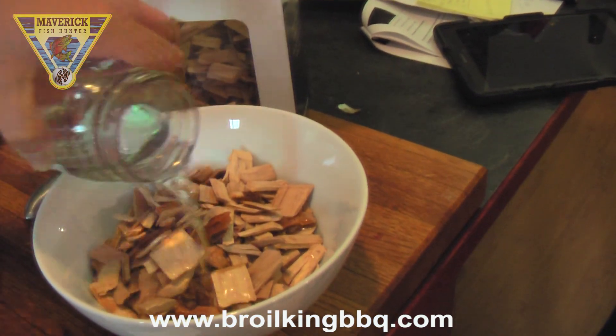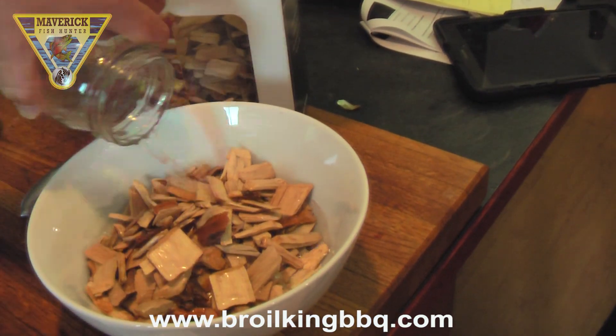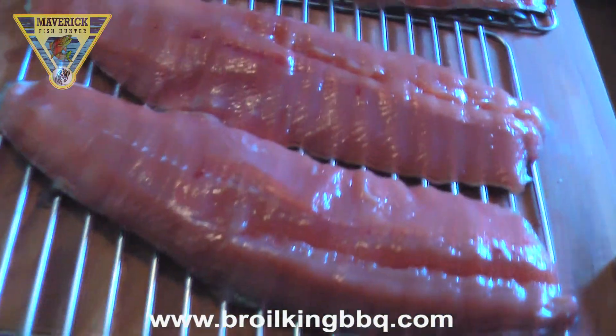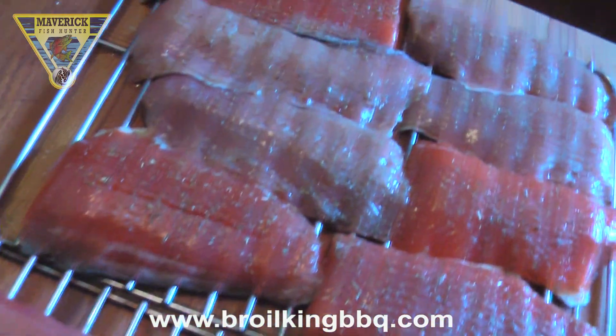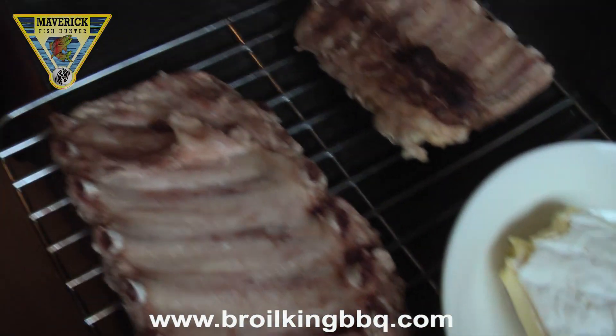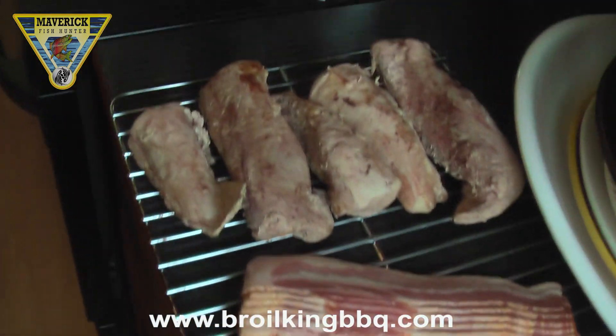Try with beef, pork, poultry, and fish. It's very important to let the fish air dry to create a nice skin on top of the flesh that holds the flavor and the moisture in.